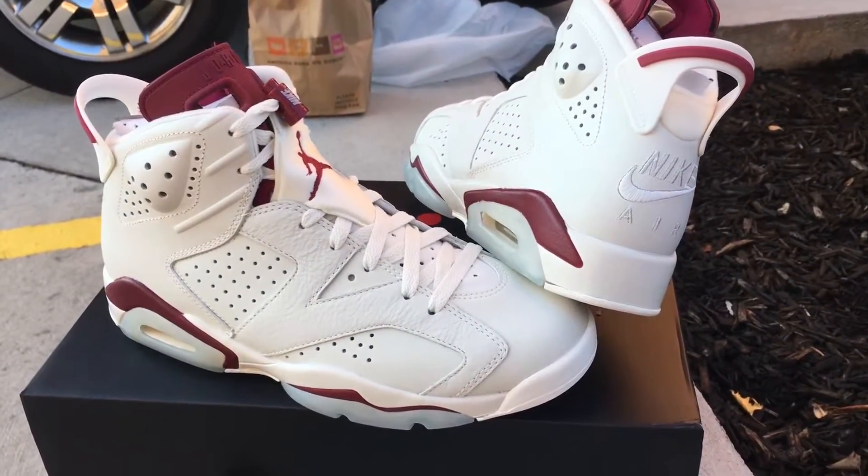Both pairs are pretty much the same thing. Putting them side by side — that's what they look like.